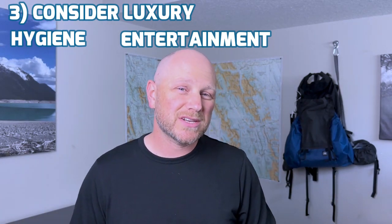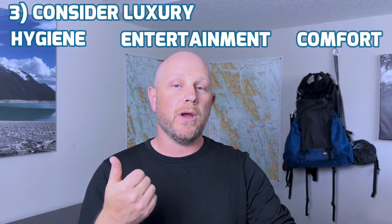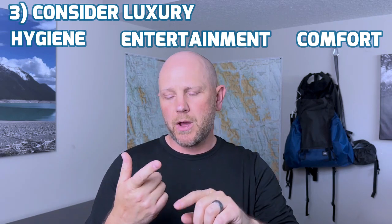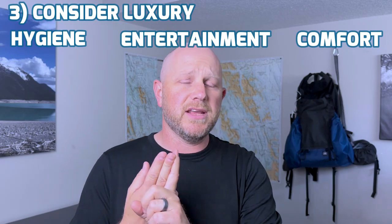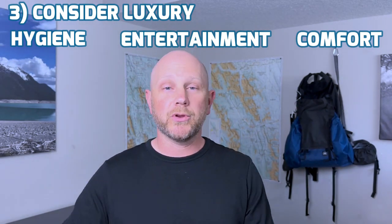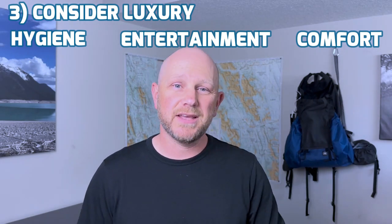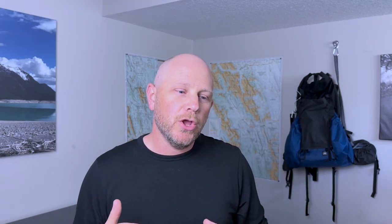The final category of extras is comfort. Do I want to bring a chair? Do I want to bring a pillow? Do I want to bring my comfy blankie? What do you want to bring for your own comfort? You get to decide that every time. But if you take this approach, you will have everything you need first, and then you will have the chance to consider what things you want for entertainment, for hygiene, and for comfort.